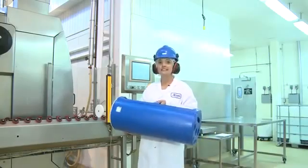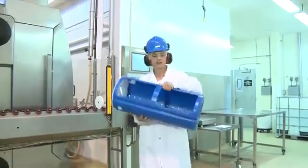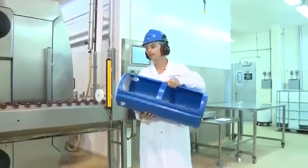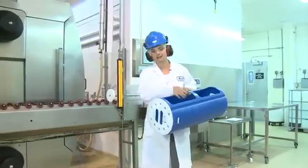We have a 150-litre machine. Our machine holds three of these canisters. It's got an open top for easy loading and the ends are removable for easy unloading at the other side.